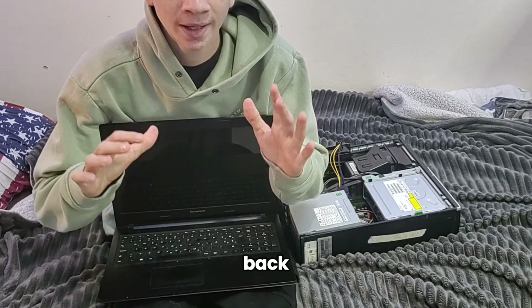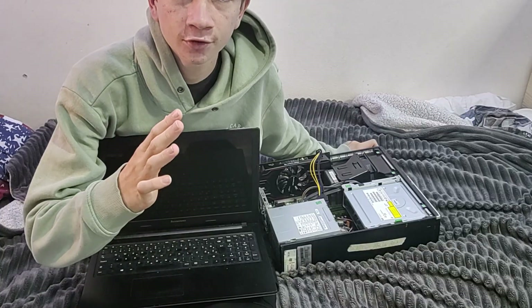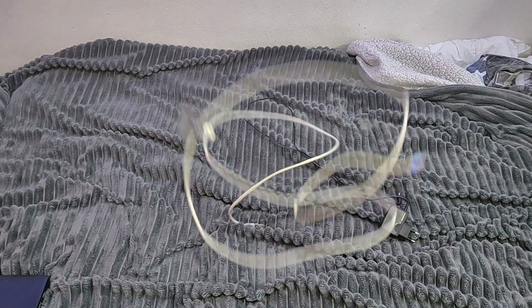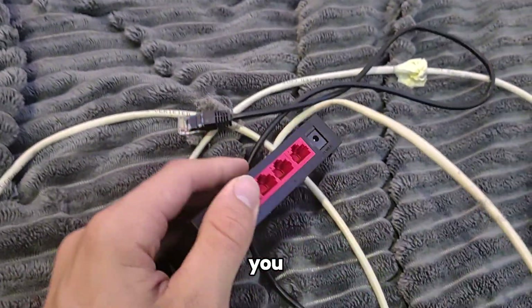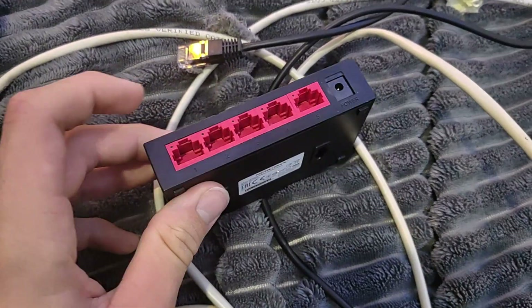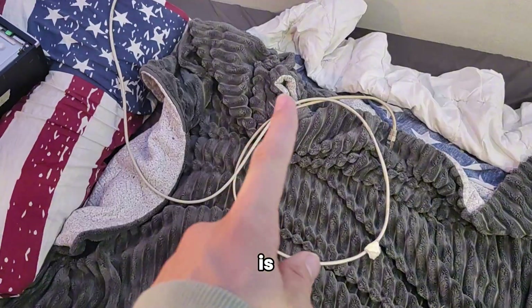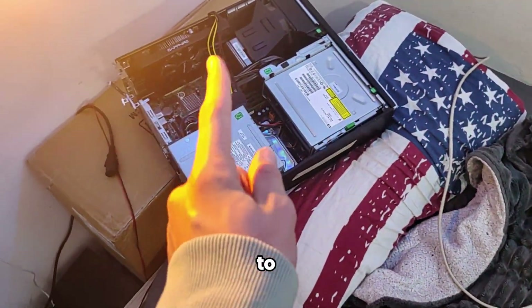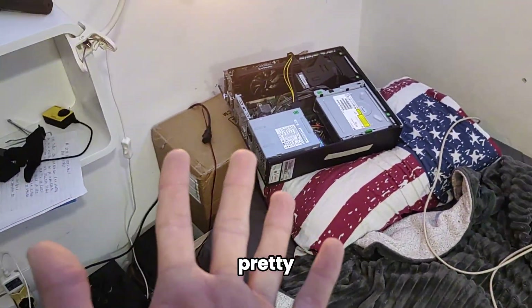So we're going back to the original plan with this PC. I have a fix for the internet - you basically plug one adapter in and then you can have four more ports from it. This should be pretty useful. Now the internet is here and I just need to set up this PC and the monitor, then we should be pretty much ready.